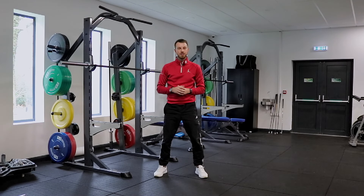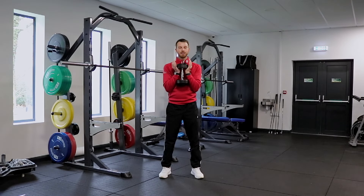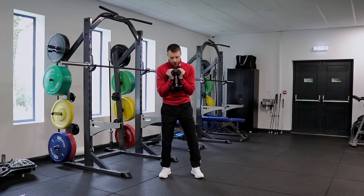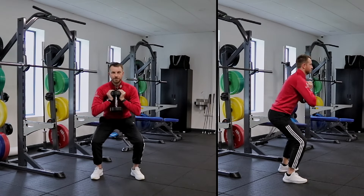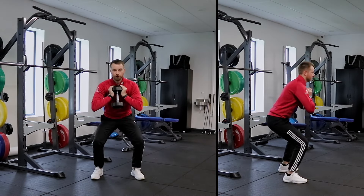I'm going to show you a few options here that you can work towards. So start with a goblet squat — aim to get up to at least 50% of your body weight as a rule of thumb for at least 10 repetitions to determine how strong you are. All we're trying to do is get that good range of motion and plenty of power in the push where we're overcoming the weight.